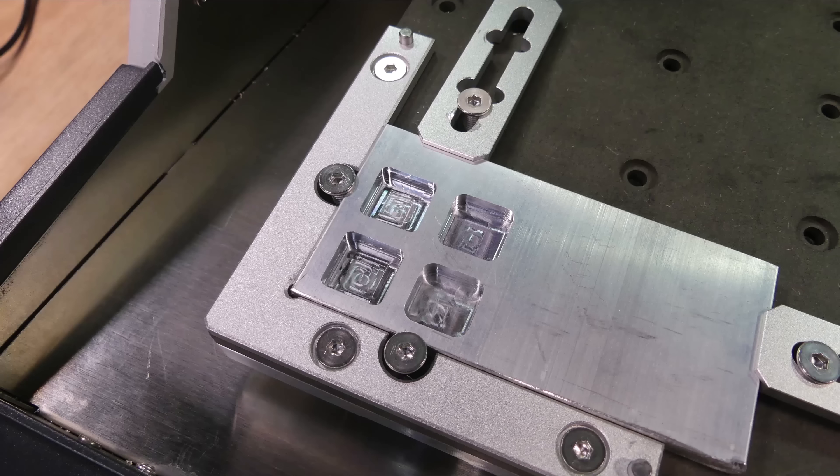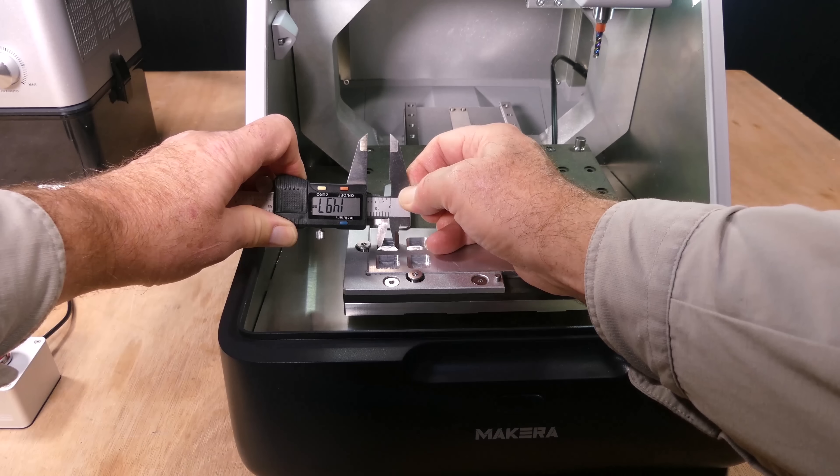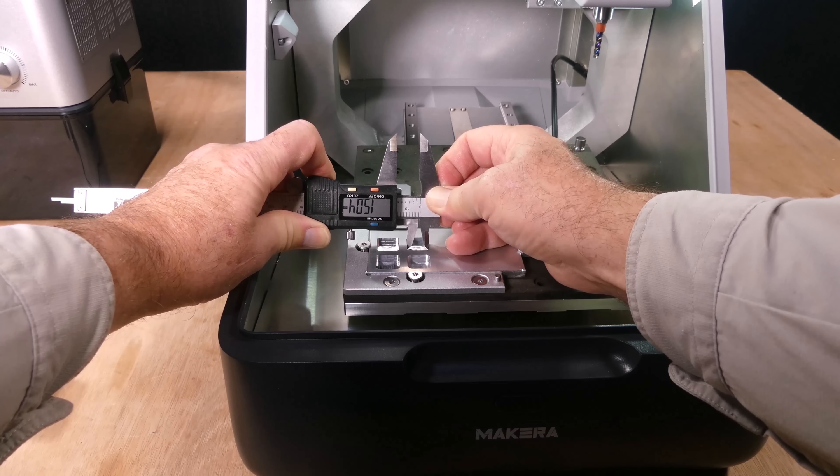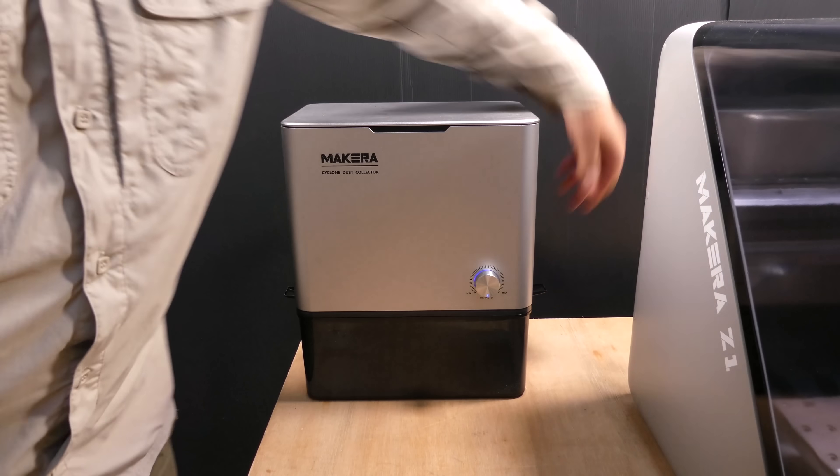The finish met expectations and all dimensions were within 0.05mm of the nominal 15mm. Let's also have a look inside the dust collector to see what it's collected.